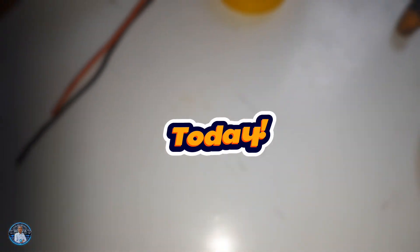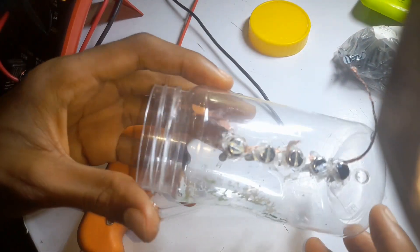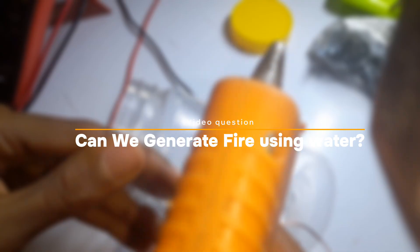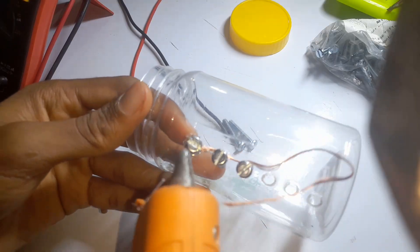Welcome back! Today we are going to be making a very interesting experiment — can we actually ignite fire using water? Just water. That's the question, and that is what we're going to be doing today: creating fire out of water. The process is really long, so stay to the end of this video to get great insight and a full tutorial.